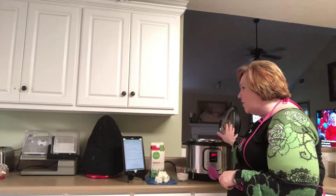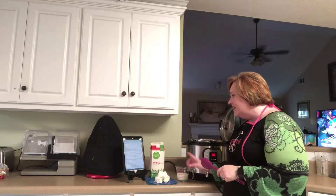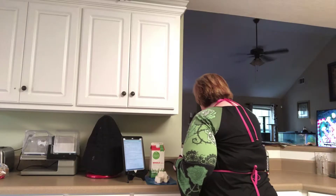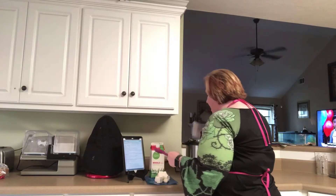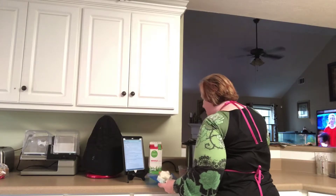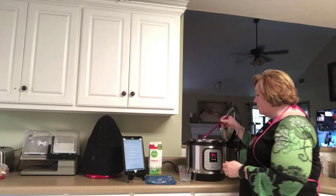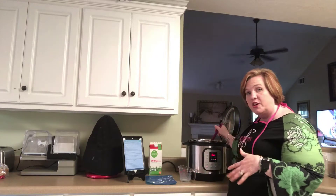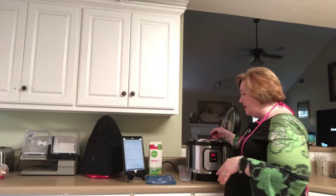Our next step is to change to sauté mode. We have close to a half a cup of milk to add, and we're also going to add 12 ounces of cream cheese. Oh, this smells fabulous! I chunked up the cream cheese so it would dissolve and melt faster, and I've let it sit out this whole time to help with that. You're supposed to stir it around until it turns into cream in your pot, which is a bit tricky with the chicken breasts in there.